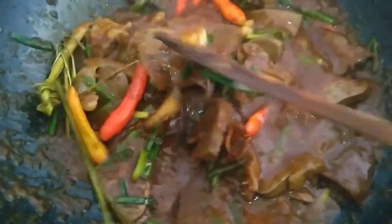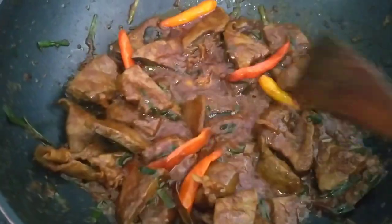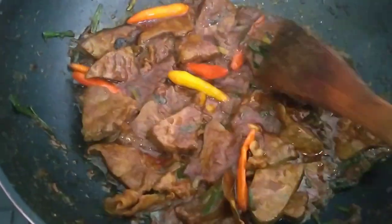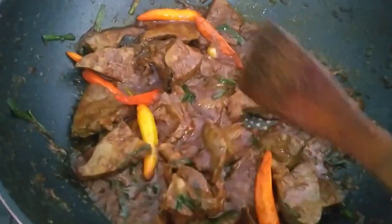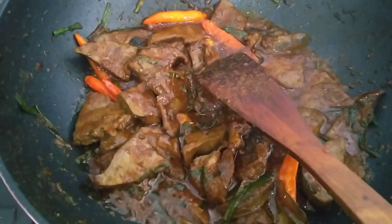This is optional, friends — if you don't want it spicy, you don't have to use the small chili. Now let's taste it first. It's delicious, friends! The spices have absorbed and the liquid has reduced — it's cooked. Ready to serve. It's very tasty. Not only can you make sate, but you can also cook it as semur like this. Try it at home, friends! Okay, let's turn off the stove.